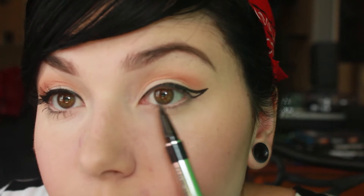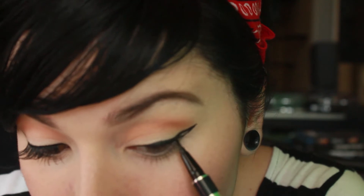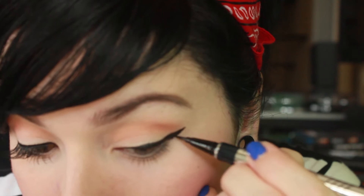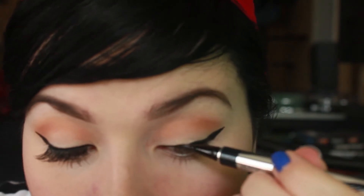I pulled it up and brought it straight back in to the inner part of my eye. It stops about the middle of your eye where you bring it back to. Then you have like a triangle on your eye — it looks kind of weird, but then you go and fill that in. If any spots need to be darkened, just go back in and darken it up.